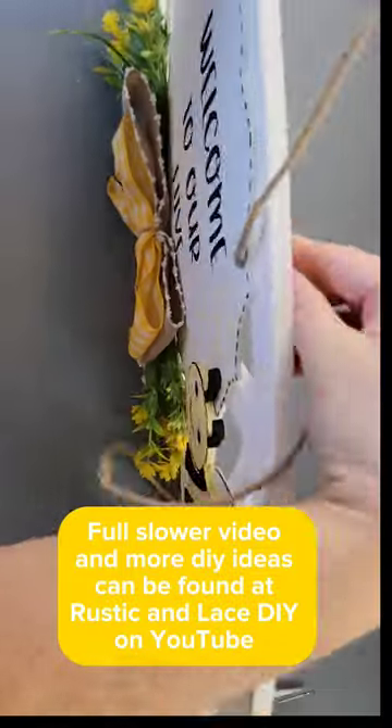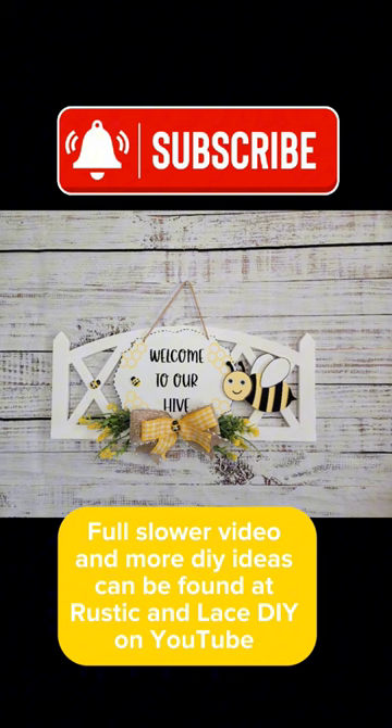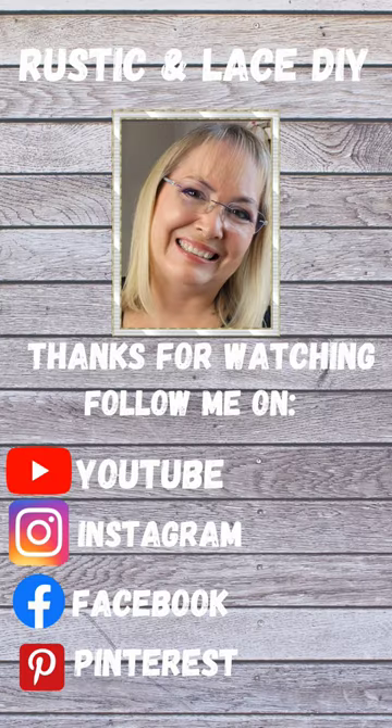I then added some cute little flowers, a bow, and a hanger. If you enjoyed today's video, make sure you check out my YouTube channel Rustic and Lace DIY.